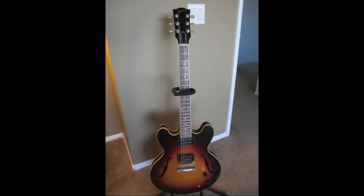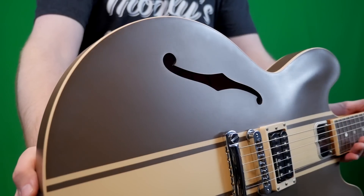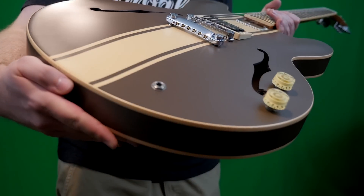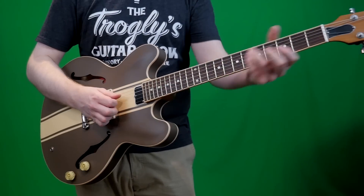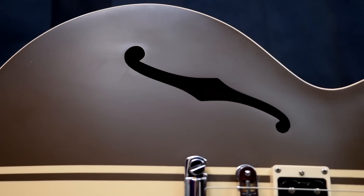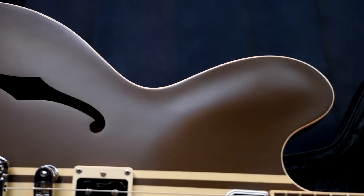So what makes these things lesser than a 335? First off, you get your satin finish — that means it hasn't been polished into a full gloss. If you take your polishing cloth and really go to town, you can get these very close to a glossy finish, but it just makes it smooth and it's cheaper to produce. Honestly, as a player, I prefer the satin finishes because you don't stick to it as much. If you ever have issues with a sticky neck, maybe try a satin-finished guitar.